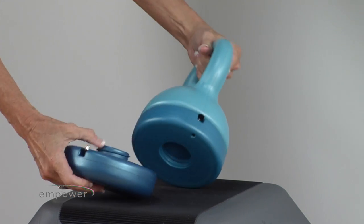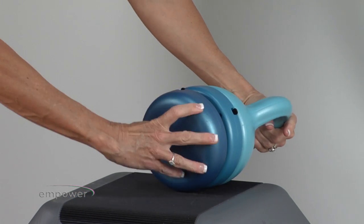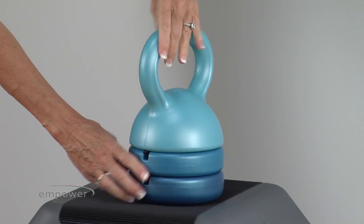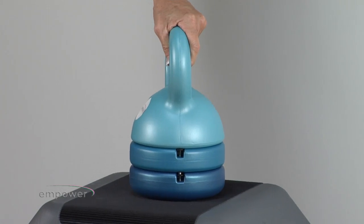Once again, put on the bottom weight, make sure it's lined up, twist it, and you'll hear the flick. Now look carefully at the snaps. Make sure the top tab of the snap is up near the bottom of the weight and the handle to make sure it's locked into place.